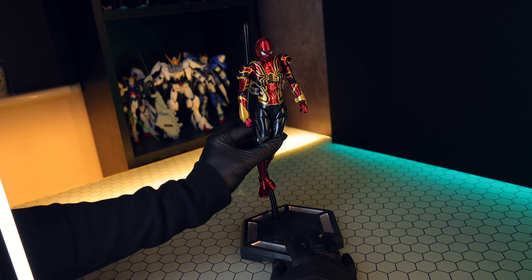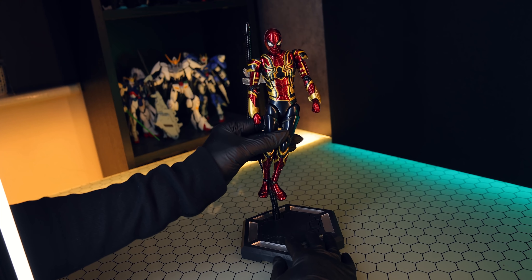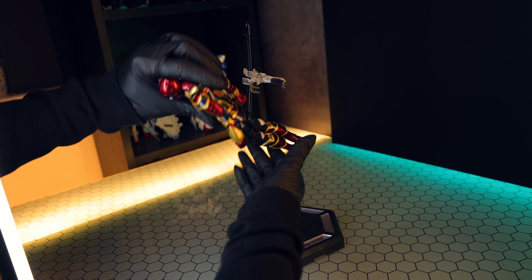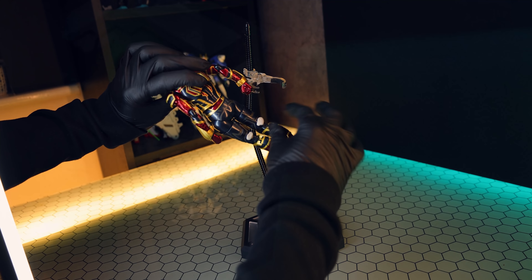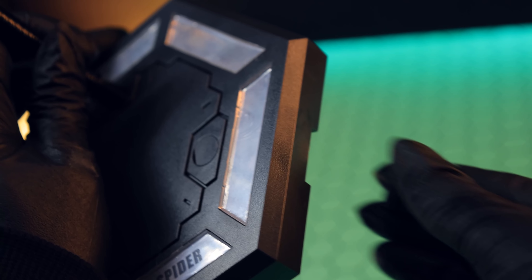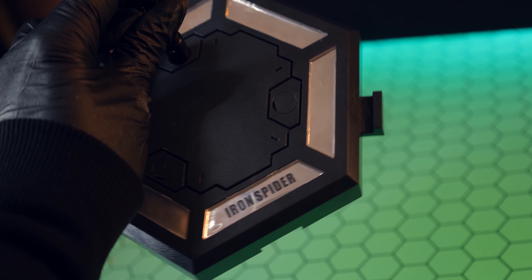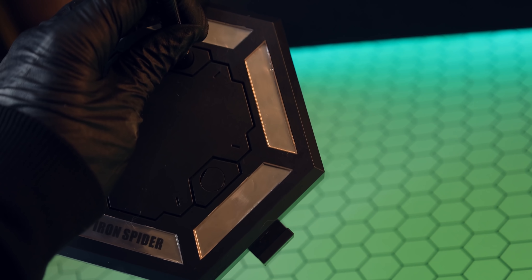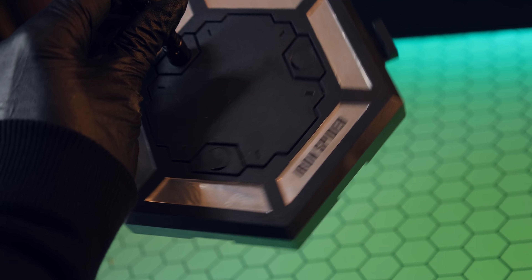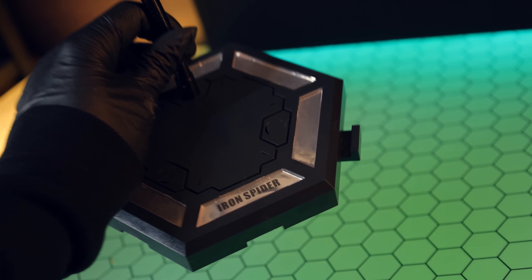The stand is 100% innovative, just not intuitive. Moving to the base segment, we have little clip segments that can attach a whole bunch of these together Iron Man Hall of Armor style. There's reflective silver paper you insert into the stand while building it, and clear plastic that goes over it with the name of the particular suit — this time being the Iron Spider — which is a pretty cool touch.